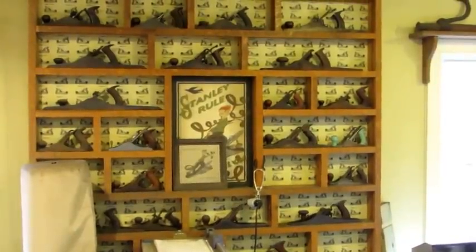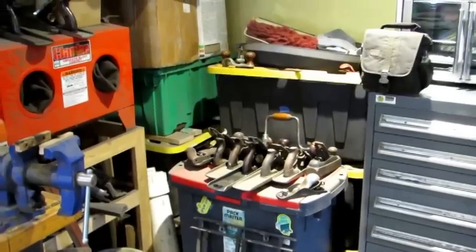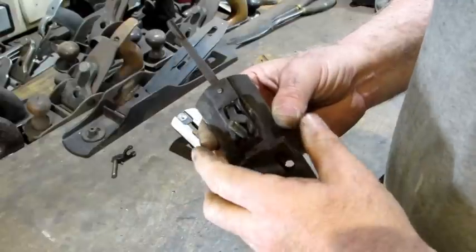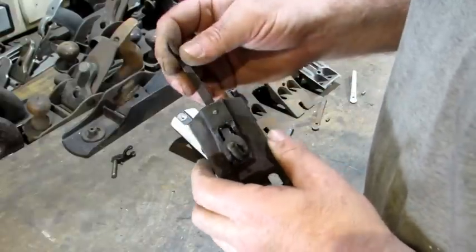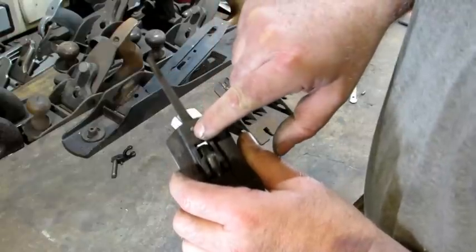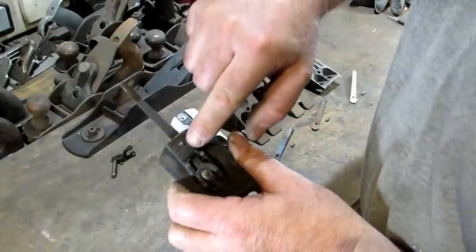So I did a little investigation. I started grabbing planes off the shelf and checking out the lateral adjustment levers. I looked at old and new, and there's one thing I noticed was pretty much true: the pin right here that holds that lateral adjustment goes through from this side all the way through the backside.